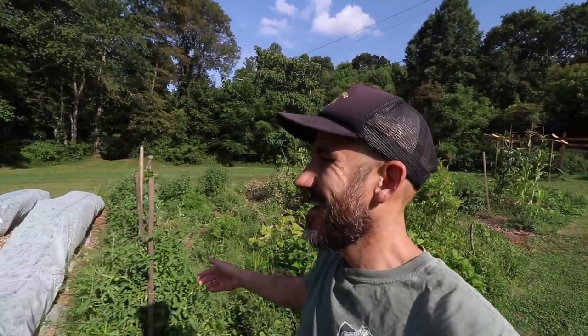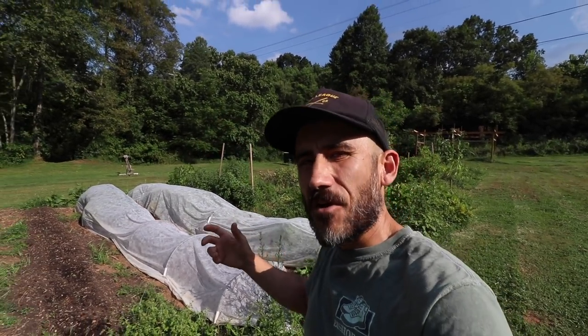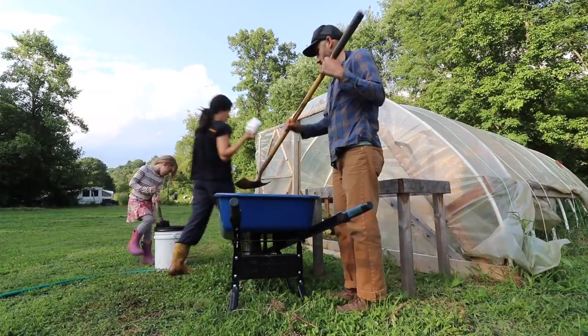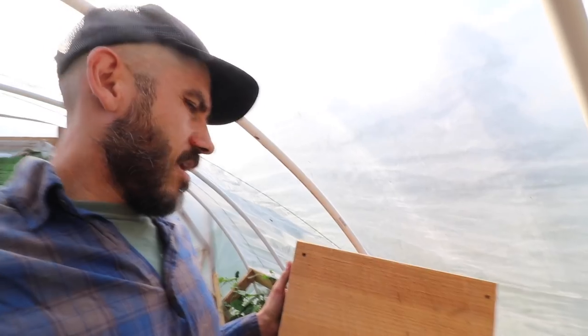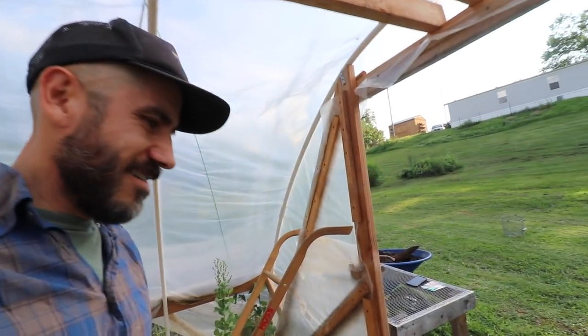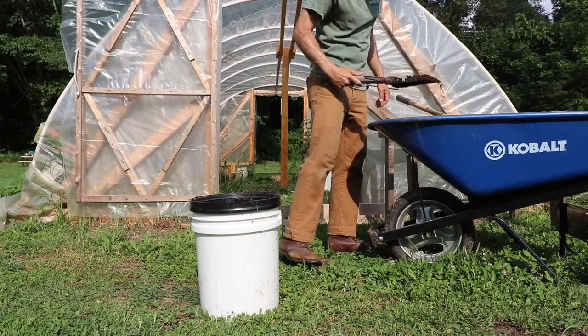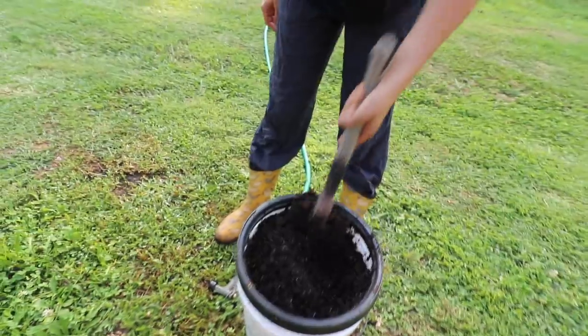Can't believe we're already thinking about fall — we still haven't even got our first tomato yet, but we're already planting. Got some seeds, starting to see leaves fall, the end of summer is near. Since we've got fall on the brain, we're going to attempt to grow some seeds in some of these trays I built. We're not good at starting seeds in trays — it just doesn't work for us — but we're going to give it another shot.